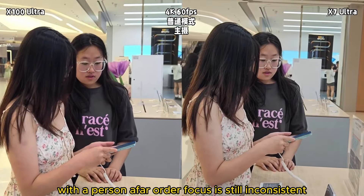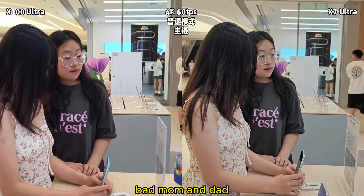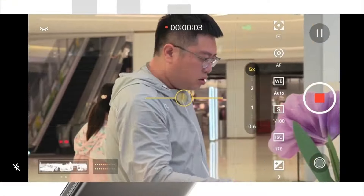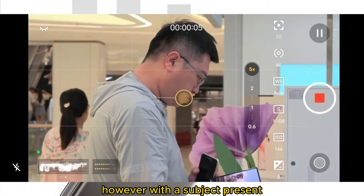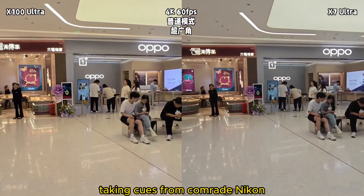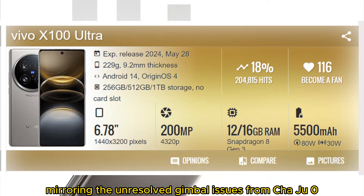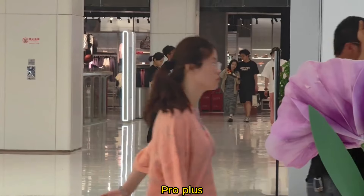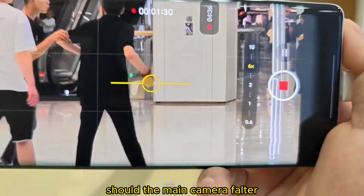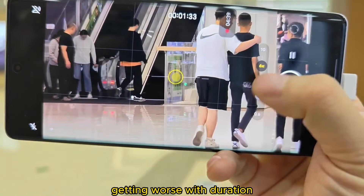With the subject at a distance, autofocus is still inconsistent. Post autofocus chaos, the camera's stability declines, mirroring the unresolved gimbal issues from previous models. Should the main camera falter, that's one thing, but then the zoom lens acts up as well, getting worse with duration.